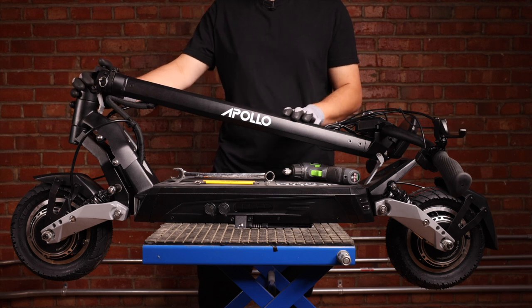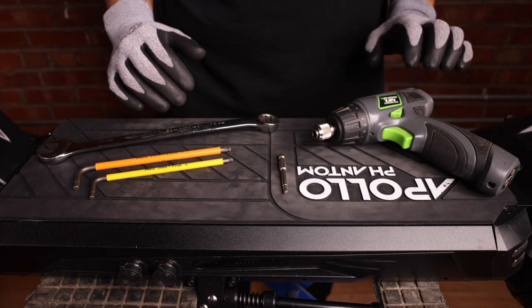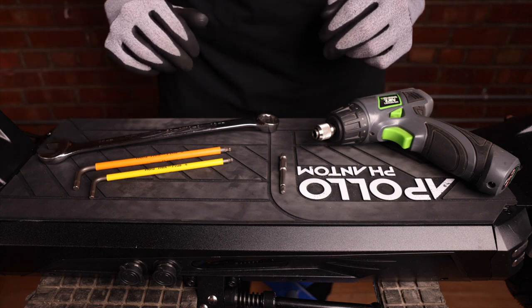In this video we'll be going over changing a tire and inner tube on an Apollo Phantom. The tools you'll need are a battery drill — we're using a 7.2 volt battery drill — a 4 millimeter bit, 4 and 5 millimeter allen keys, and an 18 millimeter wrench.